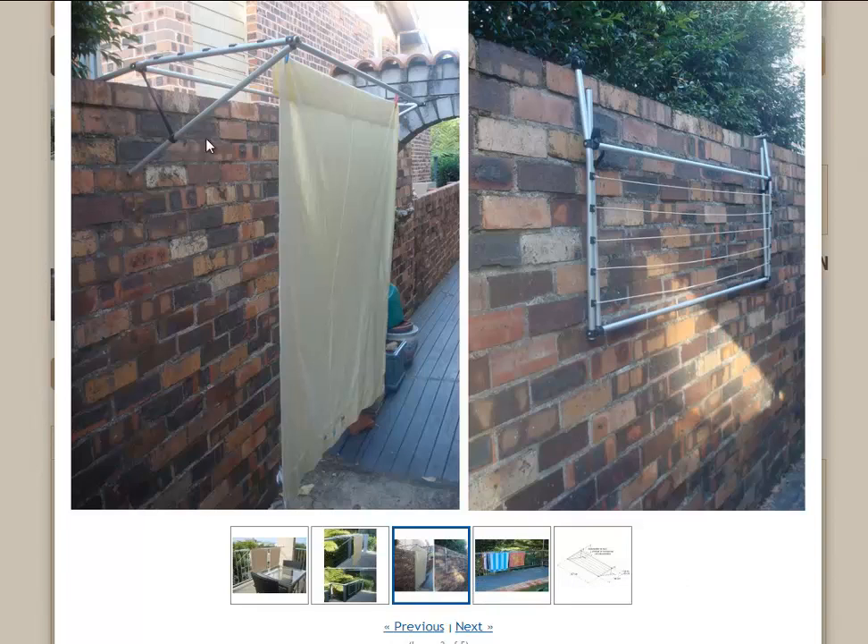You can also see it mounted there on a brick wall. It just hooks over the top of the wall and then that post just leans up against it to give it stability. Then you can hang your towels and all sorts of washing on the line.